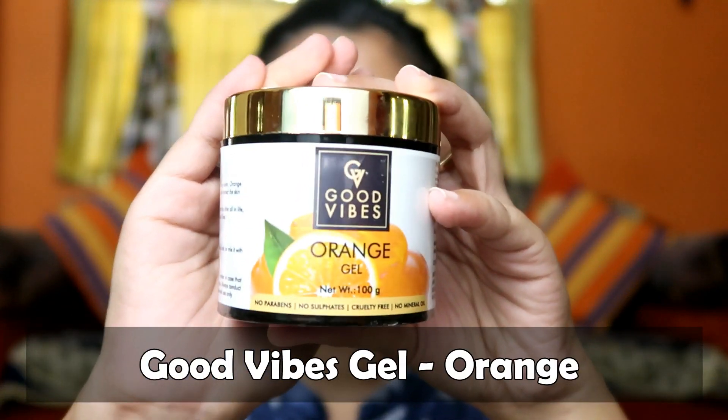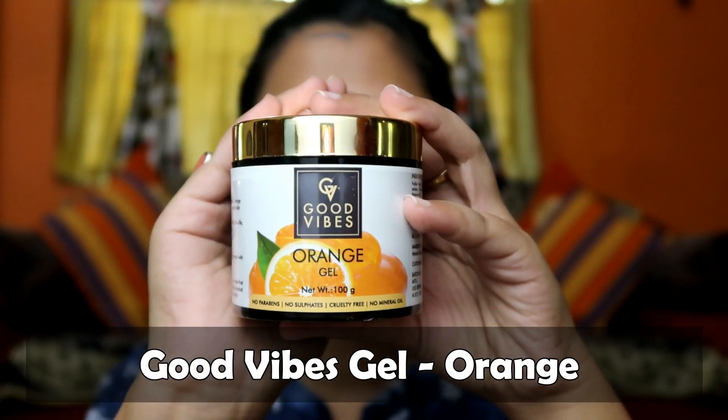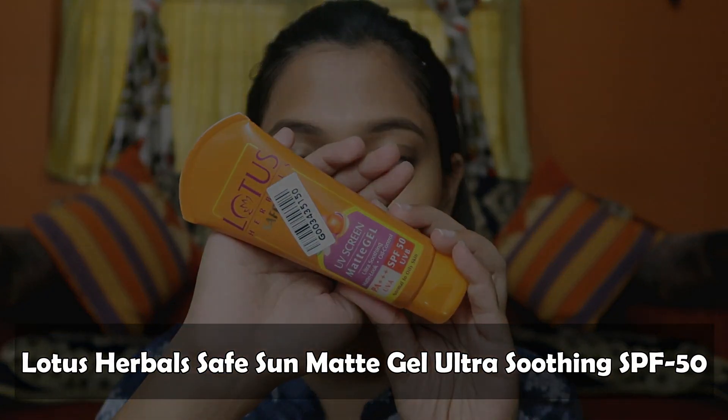After drying I use Good Wives Orange Gel. I do not use any moisturizer because my skin is oily — if I use a moisturizer my face becomes oily and sweaty. If you have a moisturizer that works well for oily skin, please tell me in the comment section. I apply the orange gel on my face and leave it — I don't wash it off, I let the gel absorb into my face.